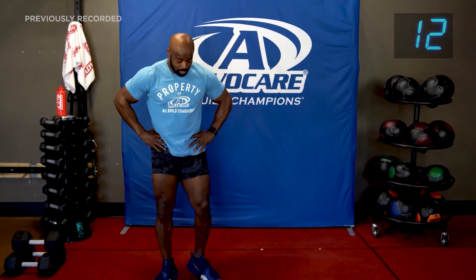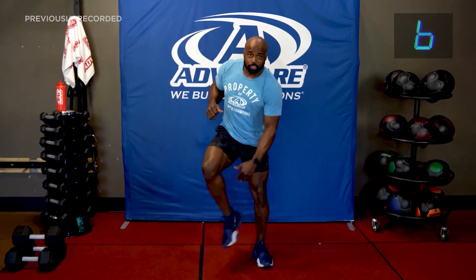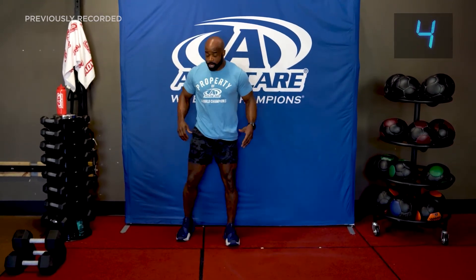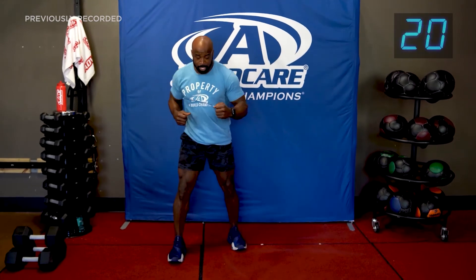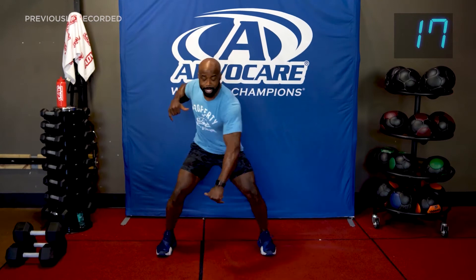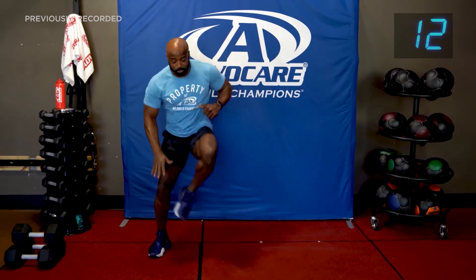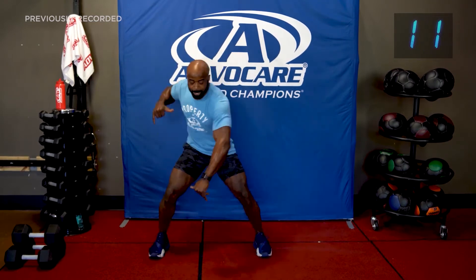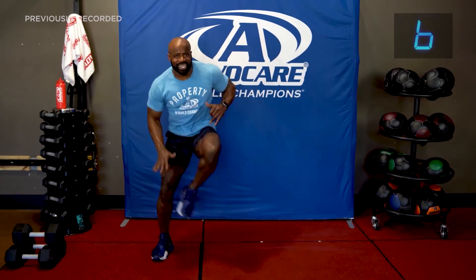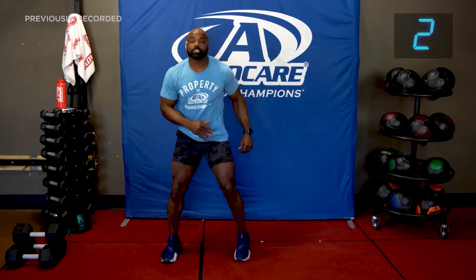That took forever! Deep breath, guys. We're going to start it over — do another round of the first one. Low jabs. Four, three, two — let's build some champions! Touch and go — jab, jab. Don't just go through the motion; put something into it. Pick it up! We feel like champions.